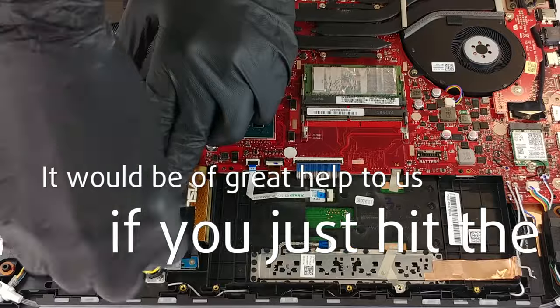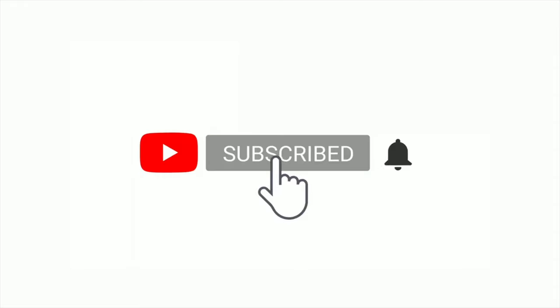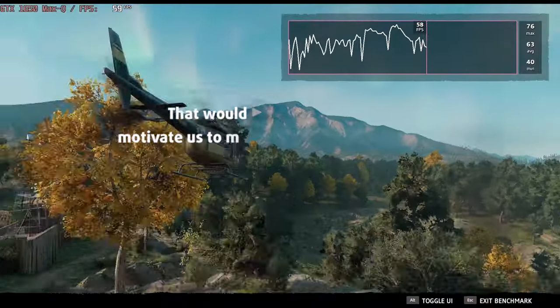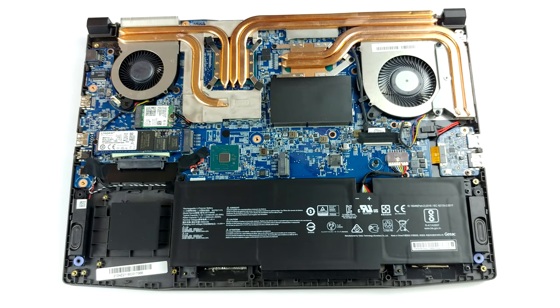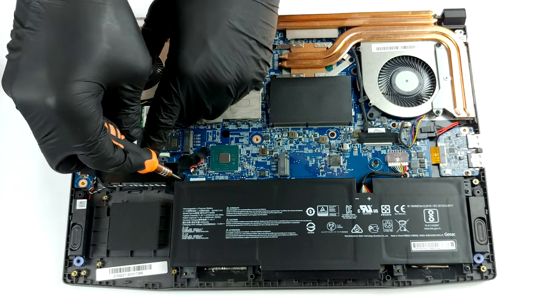Please remember, it would be of great help to us if you just hit the like button and subscribe to our channel. That would motivate us to make even more and better videos for you. This notebook's battery pack has a capacity of 53.5 Wh.